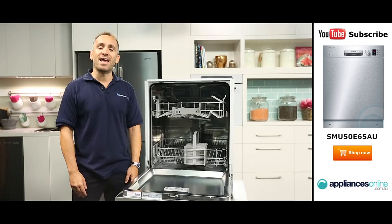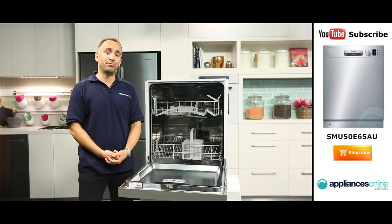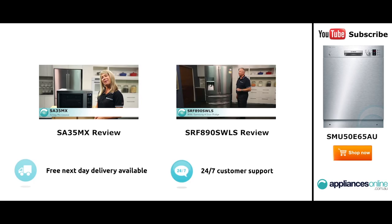And there you have it, a quiet and practical dishwasher from Bosch. Thanks for watching. I hope this video will assist you when shopping with us here at Appliances Online and please don't forget to subscribe to our YouTube channel for other product reviews just like this one.